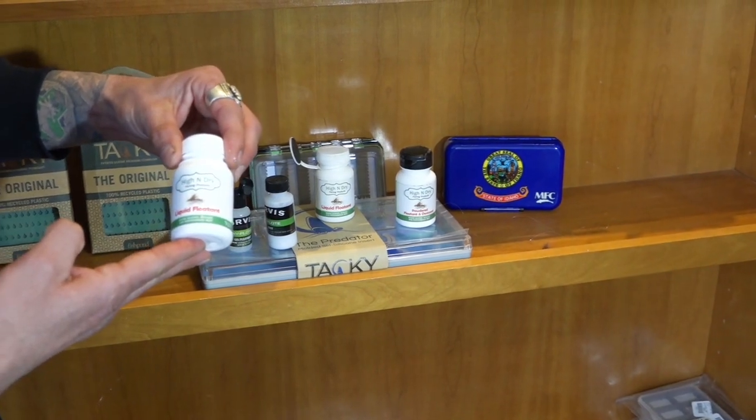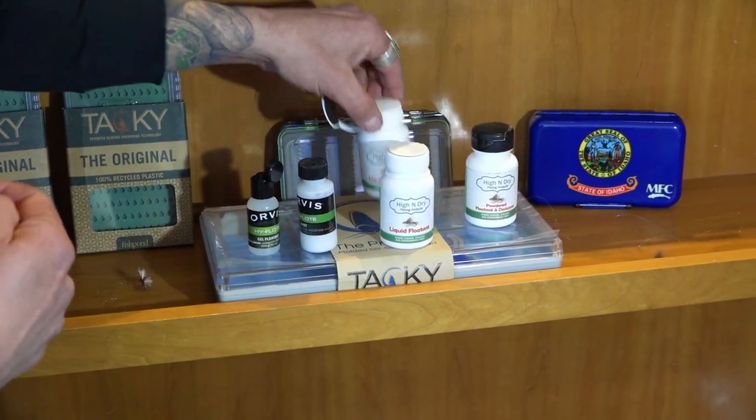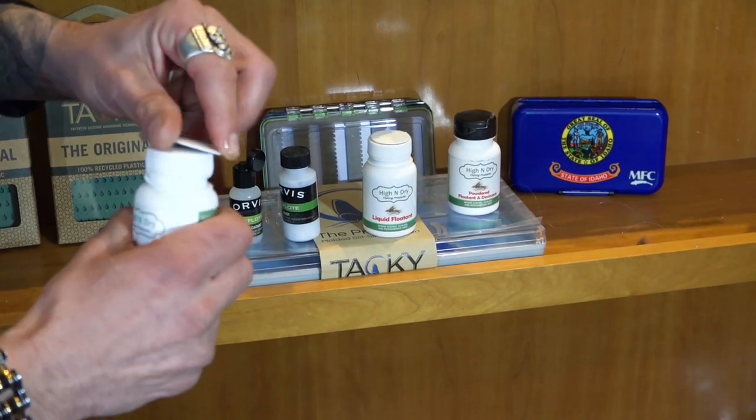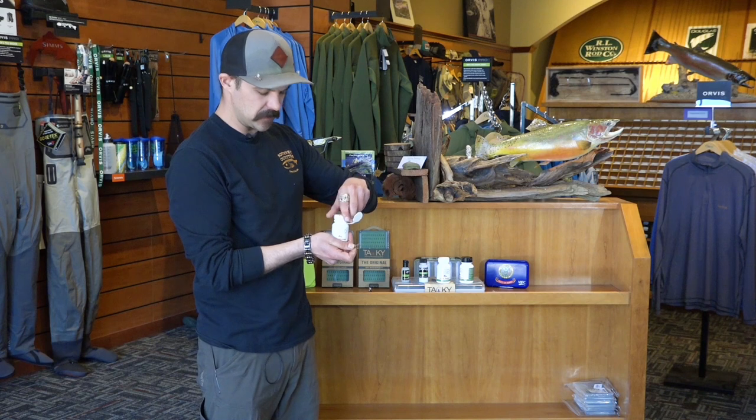The third and final type, and one of our favorites here at the shop, is the liquid floatant — the High and Dry floatant. One thing you do have to watch out for when you buy a brand new one: they have a little sticker on top, so if you pull your sticker off you can lose your lid. So just be wary of that.